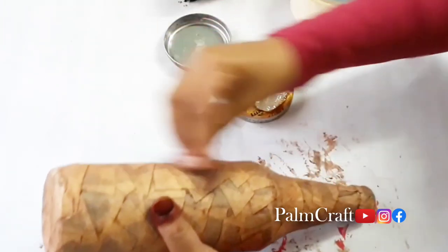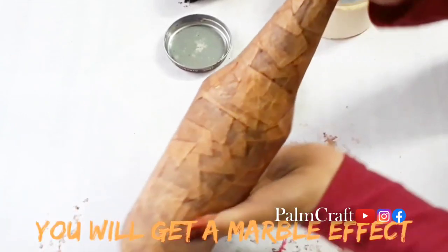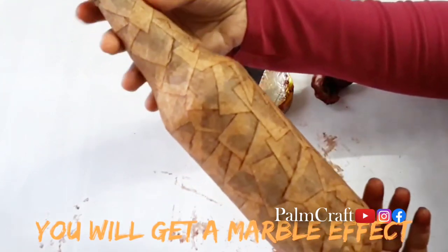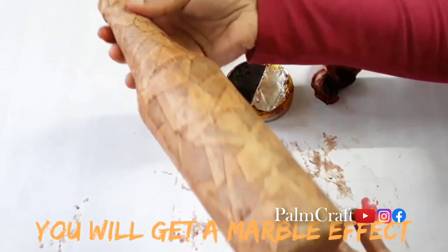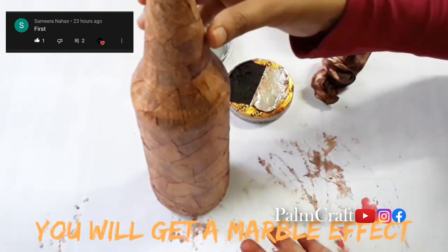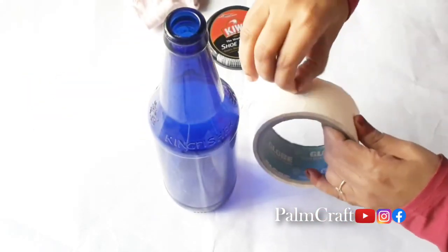We will try it again. We have to do a simple bottle with no paint. It is a very nice color. Now we have a coat of varnish and dry — the bottle is ready.